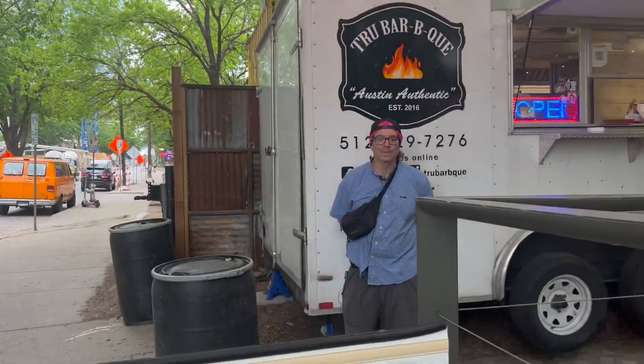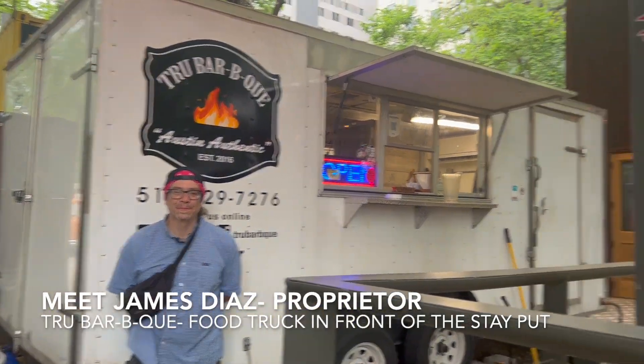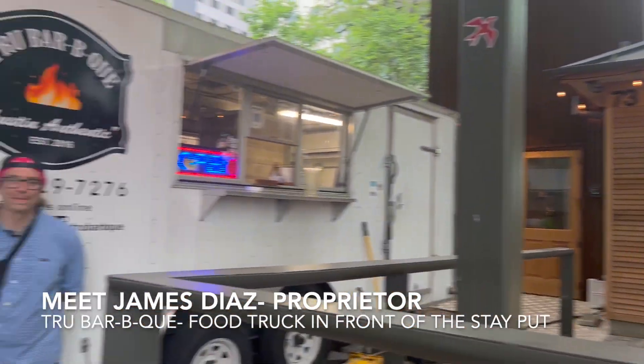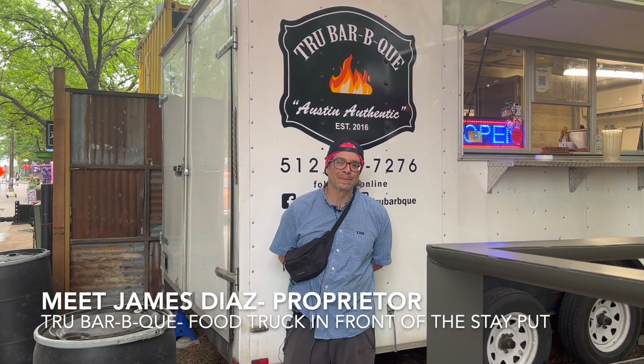Hello, Pouring With Heart family. We are here with the one and only James Diaz, who runs True BBQ, the food truck outside of Stay Put here on Rainy Street in Austin, Texas. James, tell us a little bit about what you have to offer.